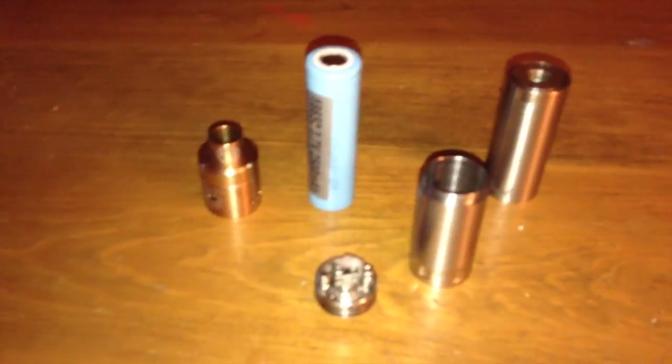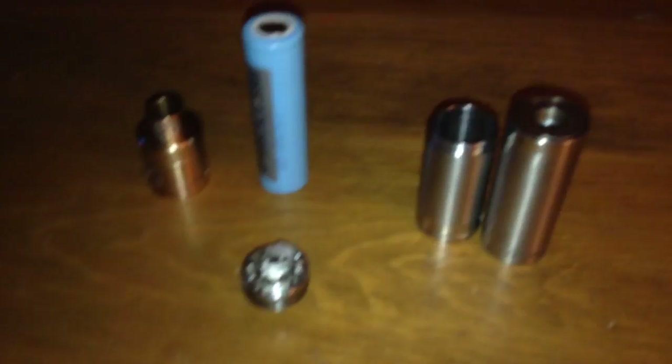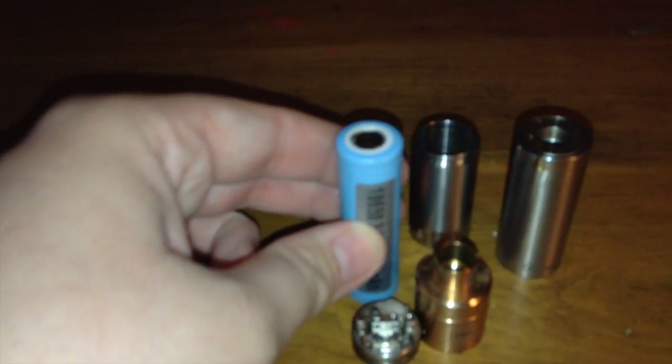Let me show you my setup up close. Here we have the Revolver mechanical mod with pretty much all the pieces — I didn't take the top cap or button off, I'll do that when I actually review the product. And here in two pieces is my Plume Veil RDA — rebuildable dripper atomizer. This is not a beginner setup, but I'll show it anyway. This right here is an 18650, 2500 milliamp hour, high-drain protected battery — that's what you want to use in one of these.